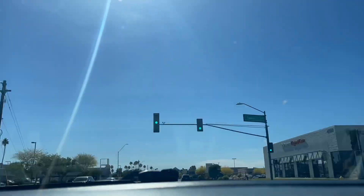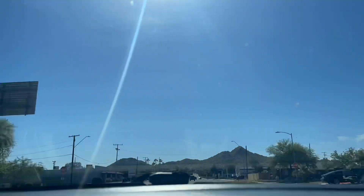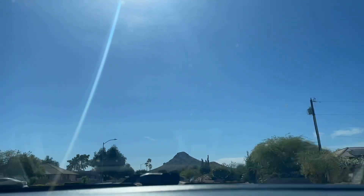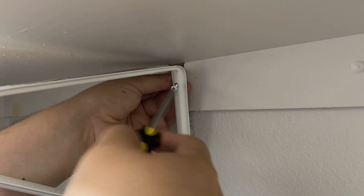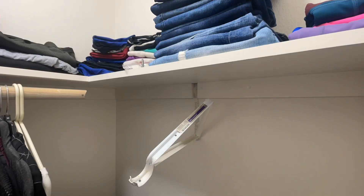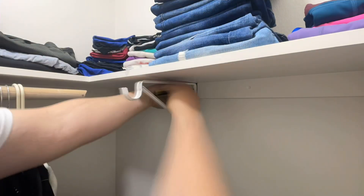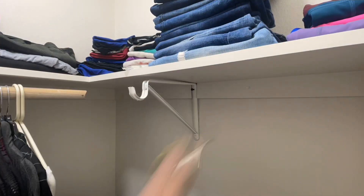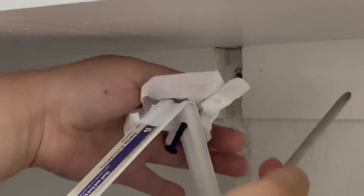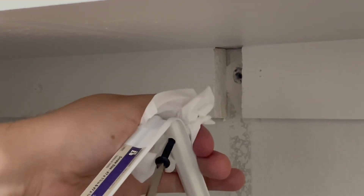Hopefully the spackle was dry by now — it's been a few hours. We're home now, time to go to work and take apart the part of the closet that broke. Trying to put in the new anchor, but as you can see we're going to run into an issue. Here's the problem: the spackle didn't dry properly, so I'm trying to get the anchor out but the screw is not budging.